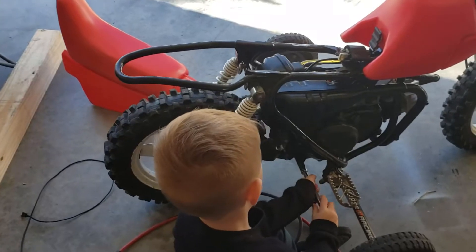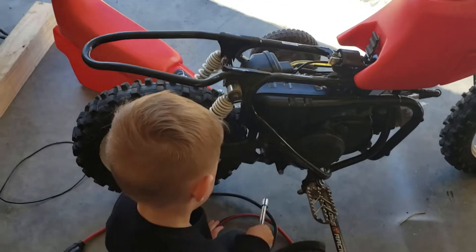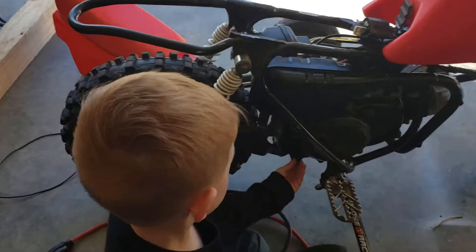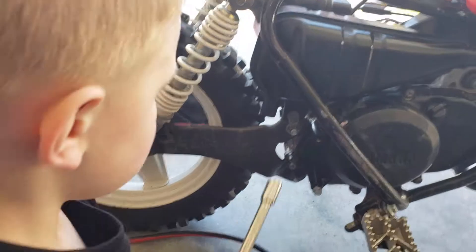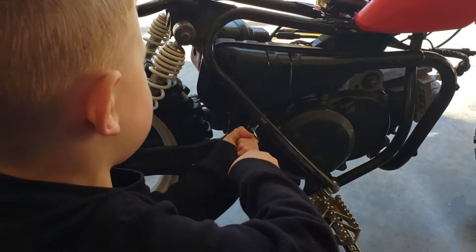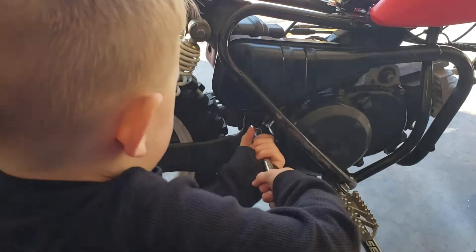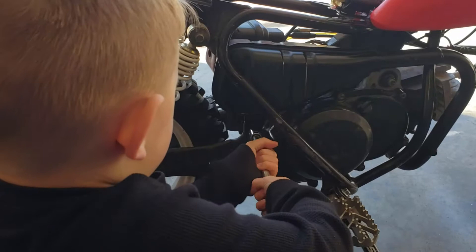That's not part of the muffler, bud — let's tighten the muffler bolt, the one I showed you right here. Go ahead and tighten that one as far as it'll go. All right, when it gets too tight for you let me know — keep going.